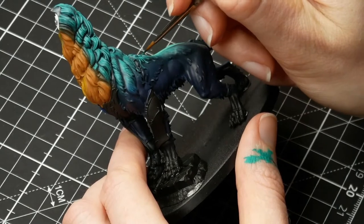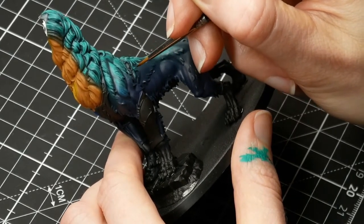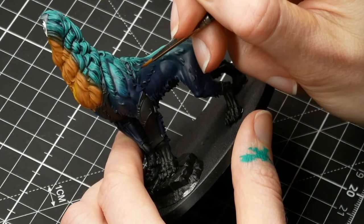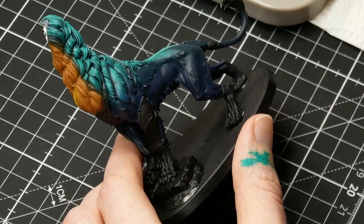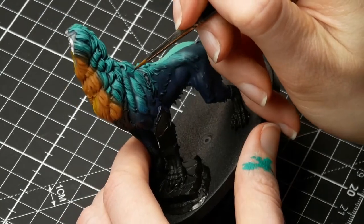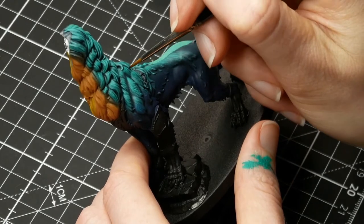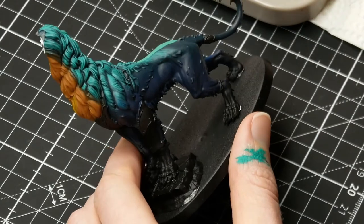One coat of lines will not be enough, so you're going to have to go over the same spot multiple times. As you can see me painting, I'm not painting it really slow. I did speed up the video a little bit because otherwise it would take an hour. I am creating those lines in a fast, smooth move.